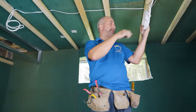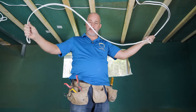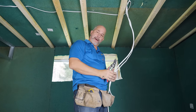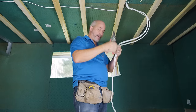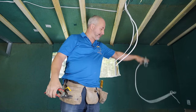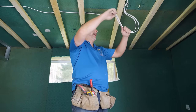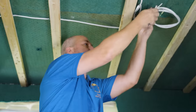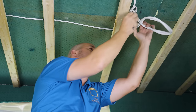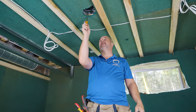Before tackling the heat duct, I wanted to deal with this wire mess. Having them a manageable length is nice — work down here instead of over your heart, and not having 10 pounds of wire hanging down makes installing drywall a lot easier.